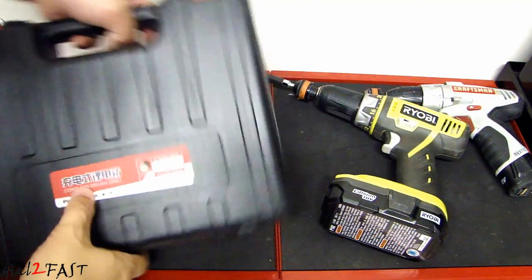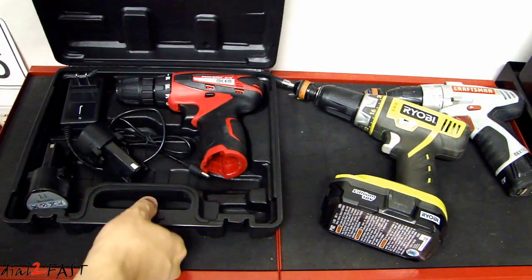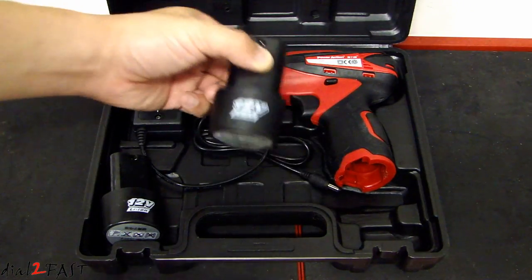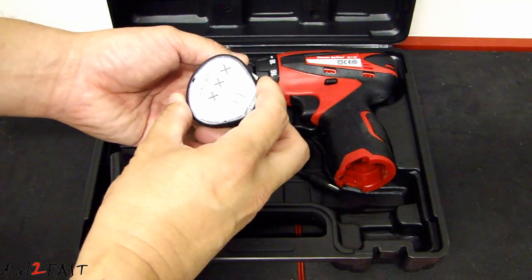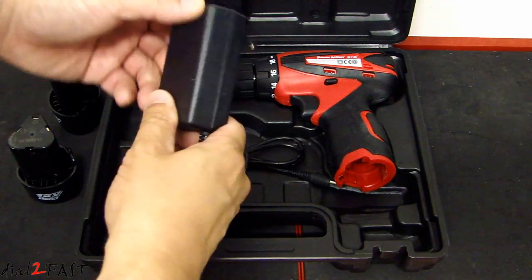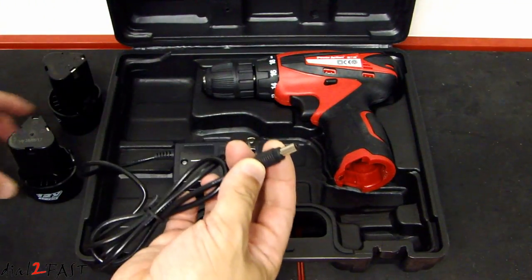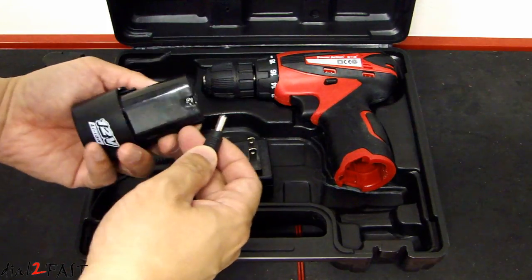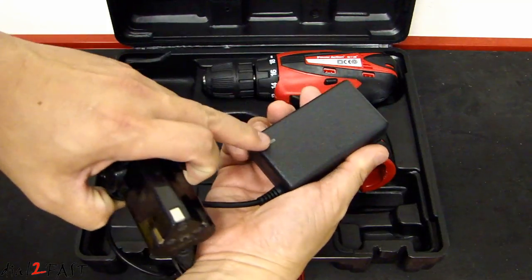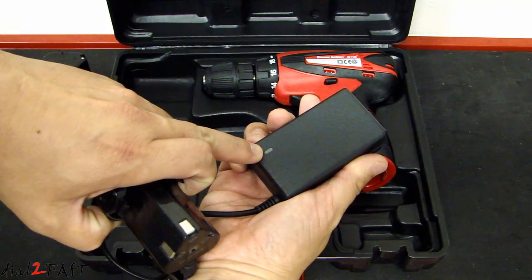Let me open this up and show you what the tool looks like. This kit comes with two 12 volt 1500 milliamp hour lithium ion rechargeable batteries. Here is the AC charger. To charge the batteries, take this connector and plug it into the top connector of the battery. On the charger there is an LED — when it's charging it will be red, and when it's fully charged it will be green.